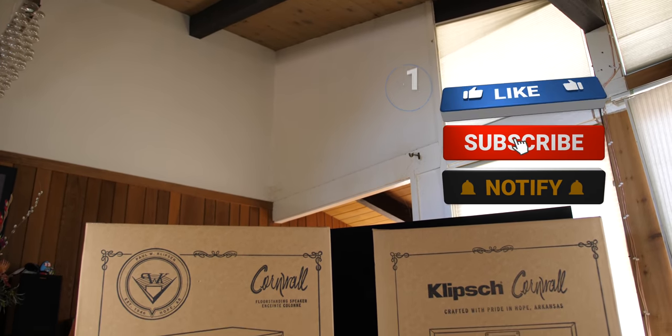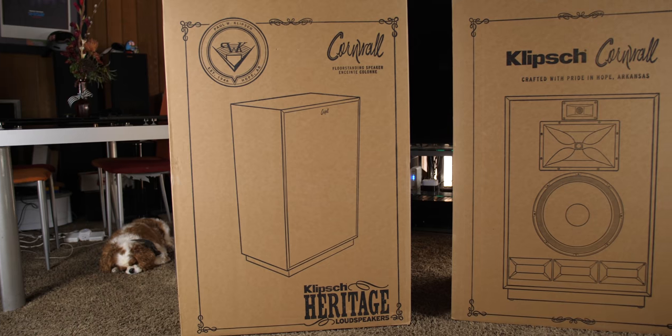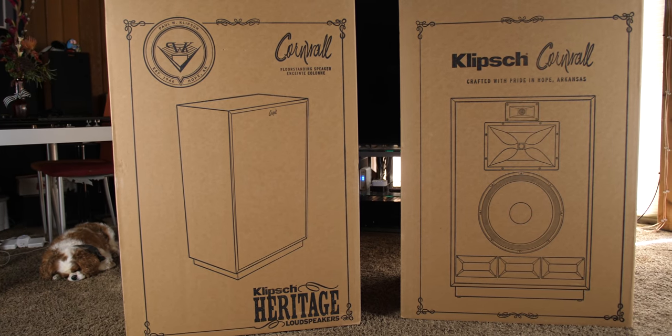First things first, I want to thank Corey for sending these in for me to review. Thank you so much. And if you're looking to pick up anything from Klipsch, contact Corey — his link is down in the description.